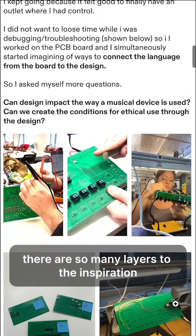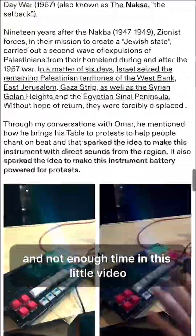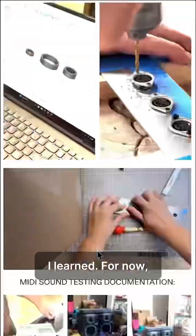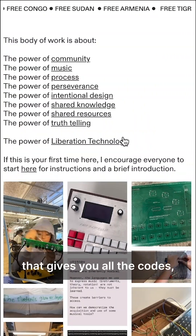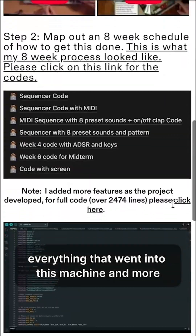There are so many layers to the inspiration, design, fabrication, and story of this machine, and not enough time in this little video. For now, you can check out my open source website that gives you all the codes, my documentation process, schematics, everything that went into this machine, and more.